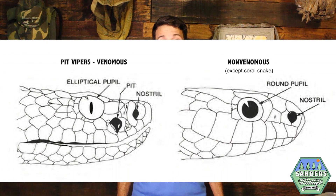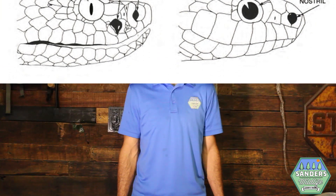Often throughout the U.S., it is common to misidentify a non-venomous snake as a venomous pit viper. One snake in particular gets confused with the venomous Copperhead quite frequently.